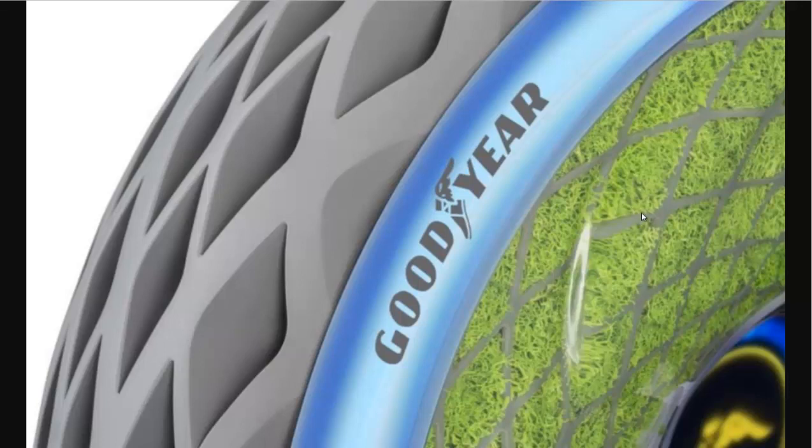The sidewalls also have living moss on them. There's not a whole lot of functionality on them. They claim it cleans the air while it's driving, and it absorbs moisture from the treads and into the moss.